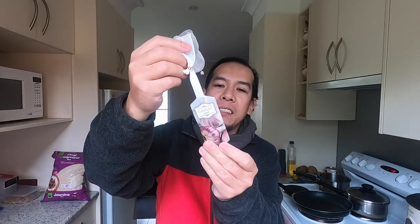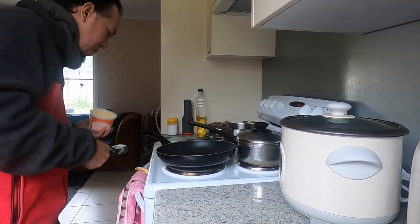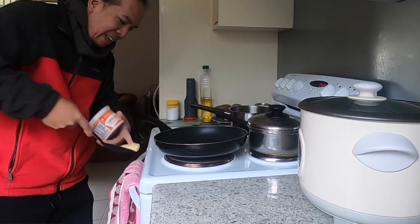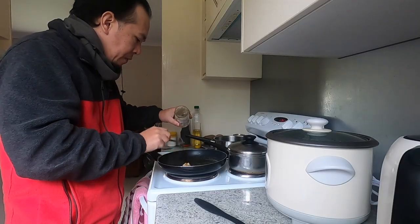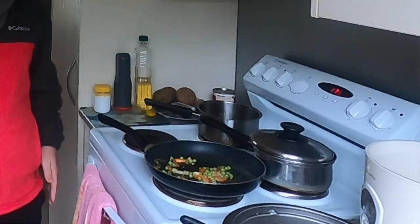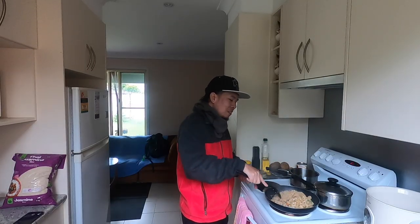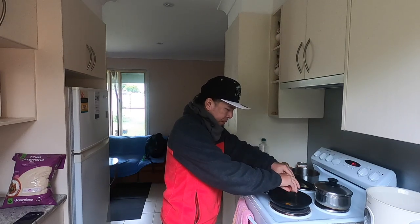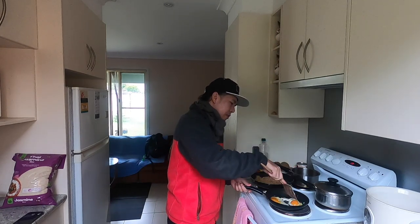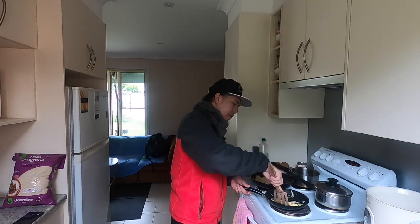Actually, looking at this garlic — oh no, this one is from Spain! I thought it was also made in China. So this one is actually made from Spain. There is also local garlic product here in the grocery, but they are sometimes more expensive.